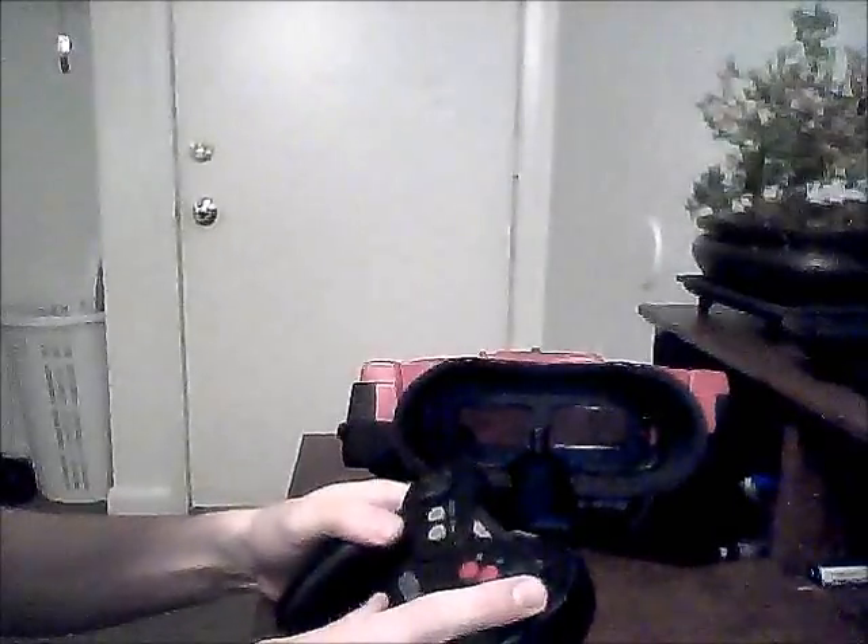Even though it didn't succeed in the market, it was a good pioneering system that really gave us some great ideas that we use nowadays. And here you have it — the Virtual Boy and its controller.